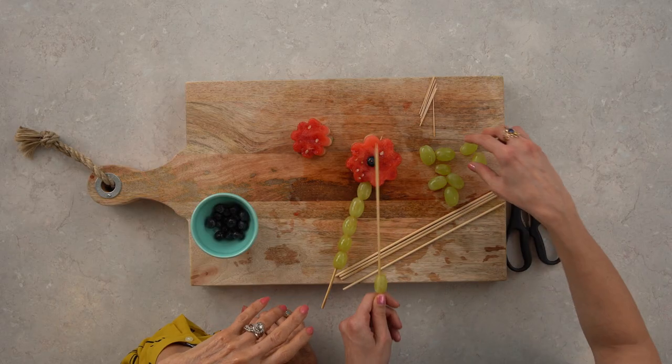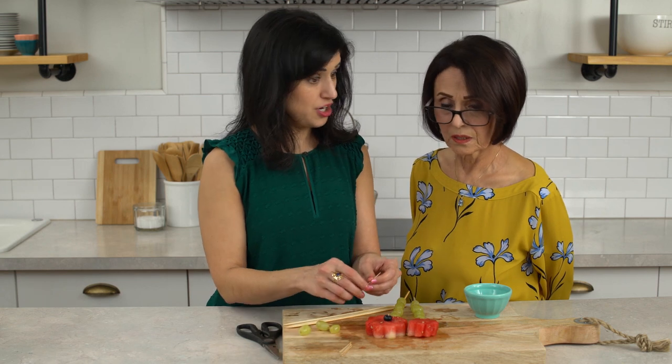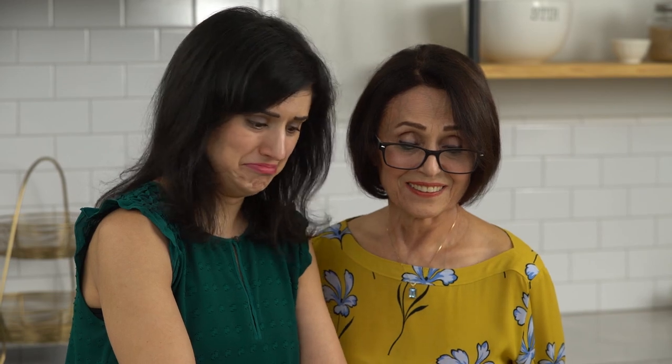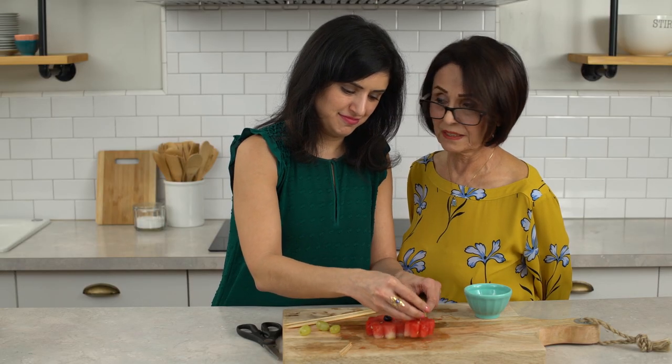Mom, what's the most annoying thing about me? Talk too much. Talk too much? Oh yes. Even you're talking in your sleep. I wonder who I got that from. Yeah, nobody else in the family is like that.